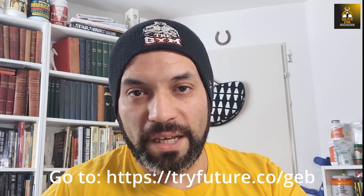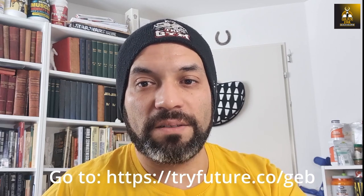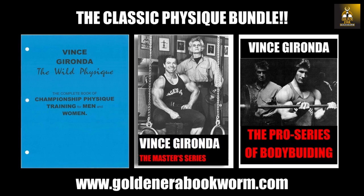Not all of us have the time to go to a gym or the opportunity to have a coach one-on-one, but with the Future Fitness app it's like having a personal trainer in your living room. From February 11th onwards, you can try the Future Fitness app for only $19 for the first month. Go to tryfuture.co/GEB to get started. If you're interested in learning more about Vince Gironda's approach to bodybuilding, his principles and tips of wisdom, these three books — which I call the Classic Physique Bundle — are the Wild Physique, the Master Series, and the Pro Series.